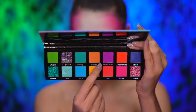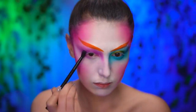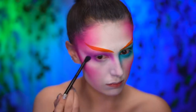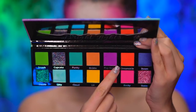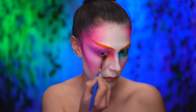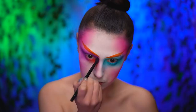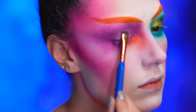Moving to our right eye, I'm gonna blend a bright purple onto the lid in the same manner I did with the blue, so very blown out. Then applying an orange eyeshadow on the lower lash line, I'm gonna blend and exaggerate that down the nose. With a foiled purple eyeshadow, I'm gonna place this color on the center of my lid.